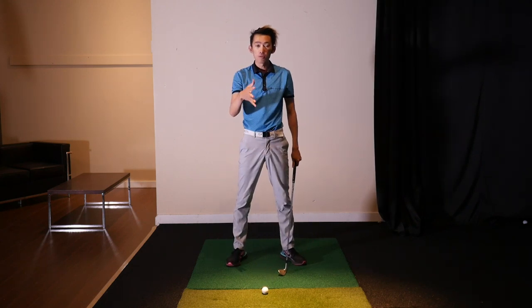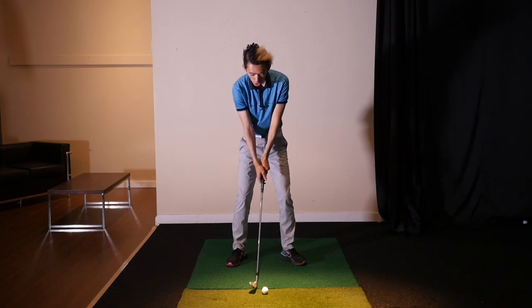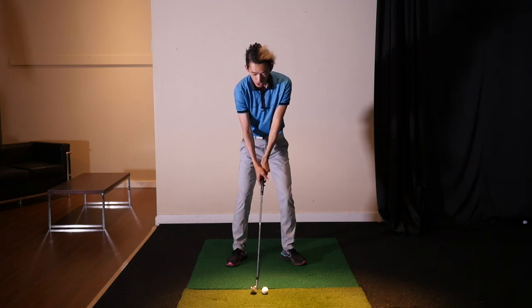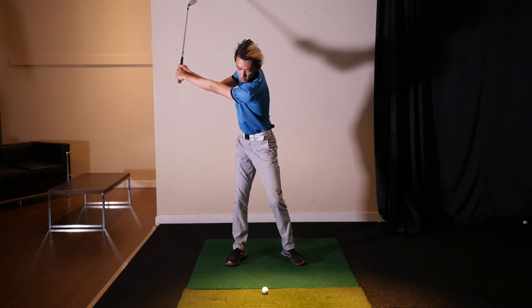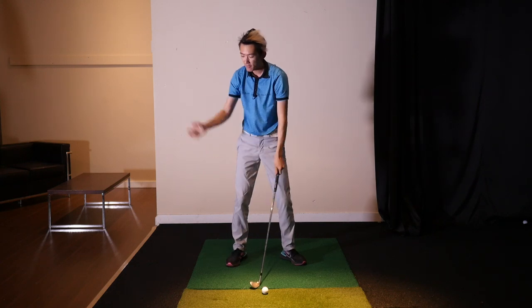For all you people who struggle with turning and feel like you're over-swinging, you have to make sure you minimize your arm swing. Lock in your arm-hand-club unit, keep it in front of your torso, and all you're going to do is turn and maintain that relationship. As soon as you feel you can't turn anymore, that's the extent of your backswing.